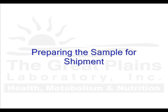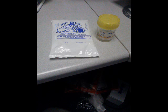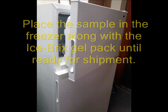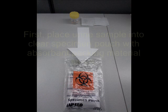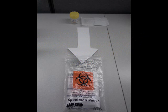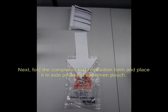After collecting your sample, label the cup with the patient name, collection date, and date of birth. Place the urine sample into the clear specimen pouch, along with the absorbent packing material sheet. Fold the completed test requisition form and other necessary paperwork, and place them in the side pocket of the specimen pouch.